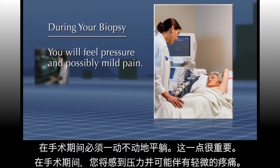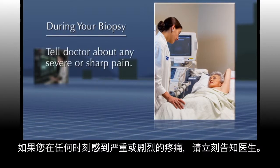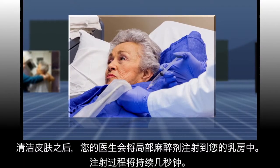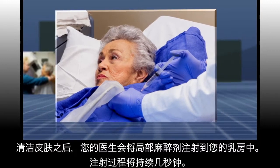You will feel pressure and possibly mild pain. If you feel severe or sharp pain at any time, let your doctor know. After cleaning your skin, your doctor will administer local anesthetic into your breast. This will sting for just a few seconds.